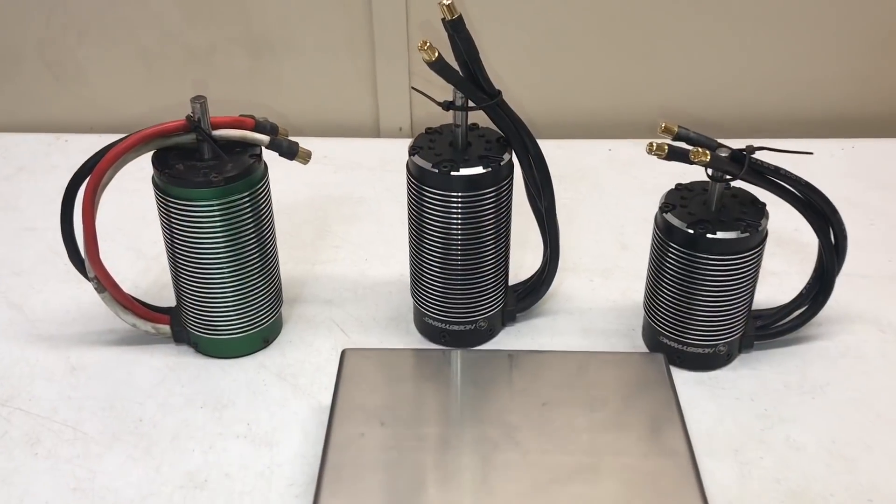I've got both Hobbywing's new big motors here: the 800kV EasyRun 5611 3 800kV and the slightly smaller EasyRun 5687 1100kV. Both are rated at 8S. I'm going to weigh them, open them up, measure them, and see if they stack up to the good old big Castle 2028.